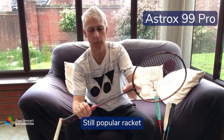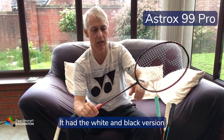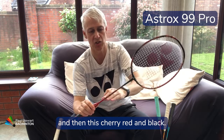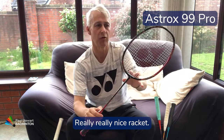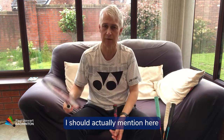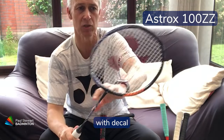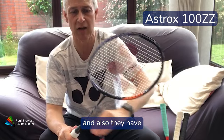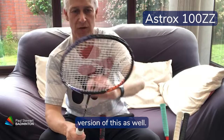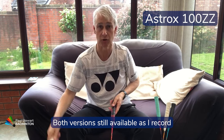It's still a popular racket, available in two colourways: the white and black version called the White Tiger, and a cherry red and black. While on the topic of colourways, the 100ZZ comes in a lovely navy blue colour with decals, and also a version called the Kirini, which is almost like a wine red. Both versions are still available as I record this video.